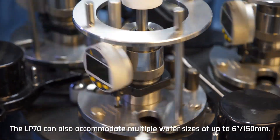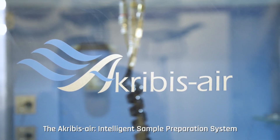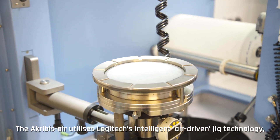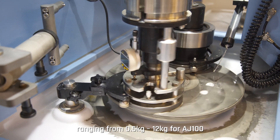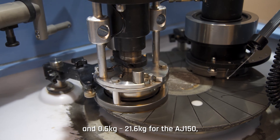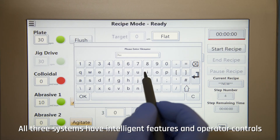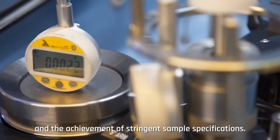The LP70 can also accommodate multiple wafer sizes of up to 150 millimeters. The Acrobus Air intelligent sample preparation system is a standalone system with a wafer process capacity of up to 150 millimeters. It utilizes Logitech's intelligent air-driven jig technology, offering dynamic jig load control ranging from 0.5 kg to 12 kg for the AJ100 and 0.5 kg to 21.6 kg for the AJ150, making the Acrobus Air an ideal solution for harder-to-process semiconductor materials. All three systems have intelligent features and operator controls that allow for semi-automated processes and the achievement of stringent sample specifications.